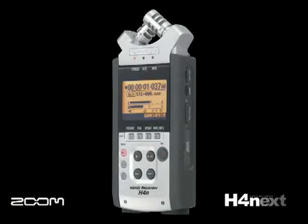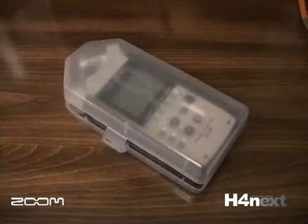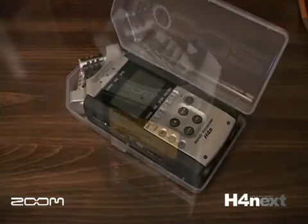Everything you need to make a stunning recording in any situation. The H4N brings world-class recording to everyone.